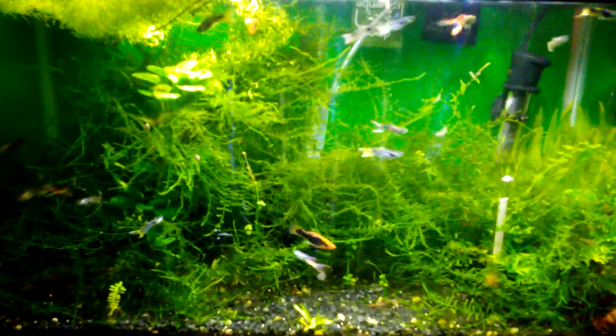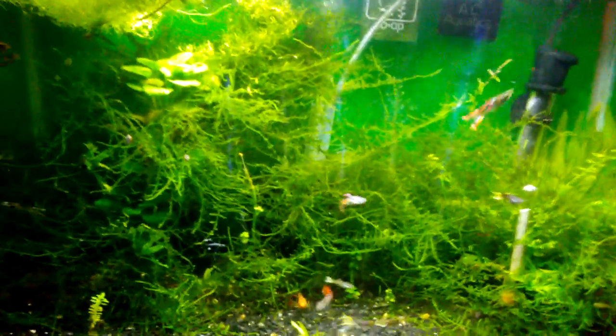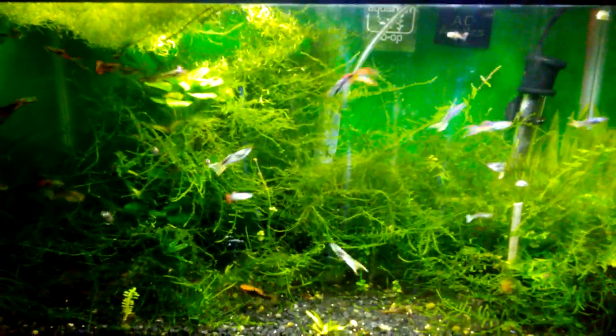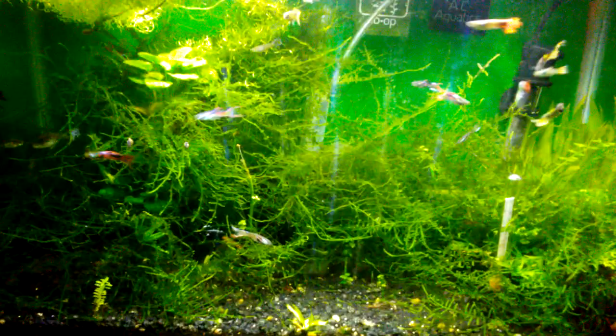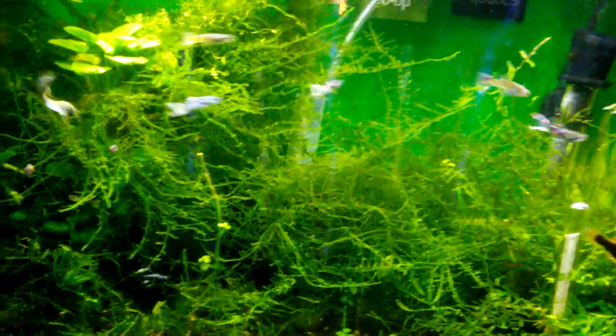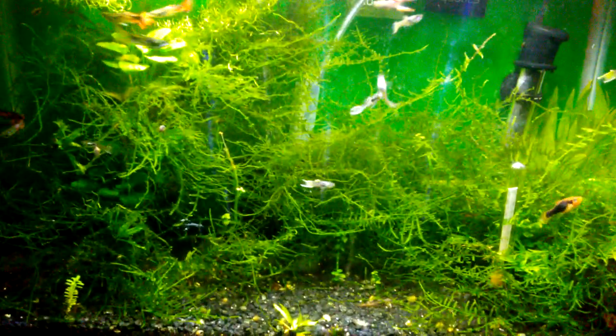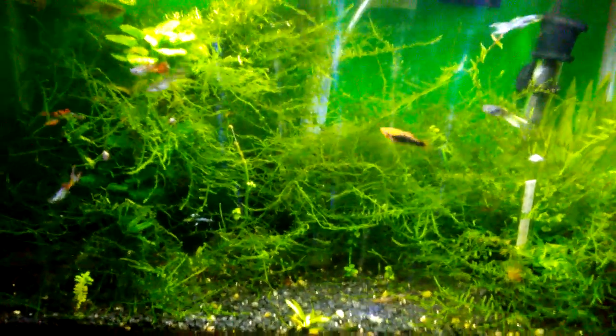The hair algae had been growing all throughout and tangled in with the Java moss. Whenever I would do water changes, I'd be pulling out Java moss along with the hair algae. But I haven't been pulling out any Java moss the last few water changes because there is no hair algae in it.